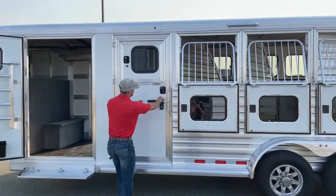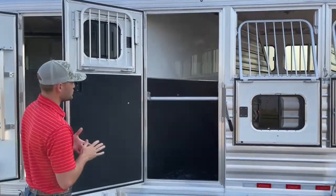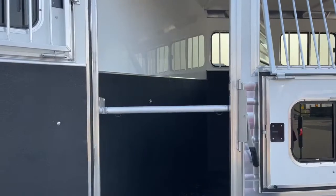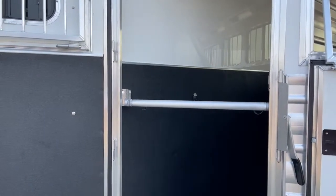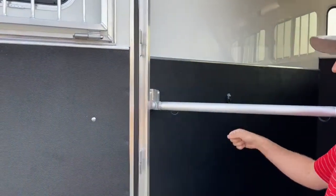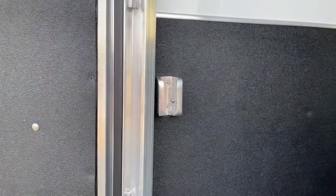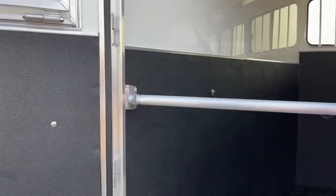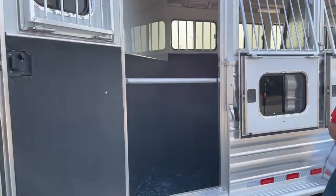I talked about the escape door on this trailer — there it is. I want to show you this cool chest bar Cimarron does. Instead of two clasps you have to fight with your horse, all you need to do is hit up on the bottom of the bar and the ball comes right out of the socket. You can unload your horse in an emergency situation or get your stuff out without running the bar open when there's no horse in there. It slides back in just as easily, and it's a heavy-duty mechanism holding that bar. Cimarron focuses on the little things that make them a top-of-the-line trailer manufacturer.